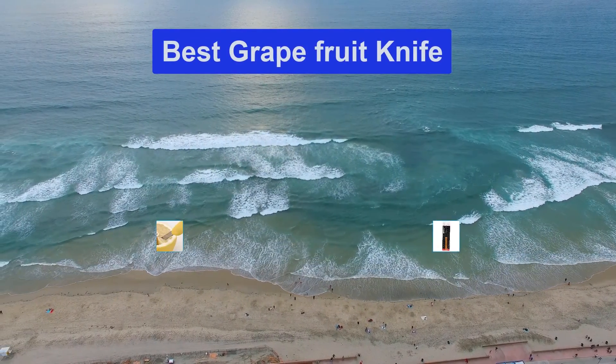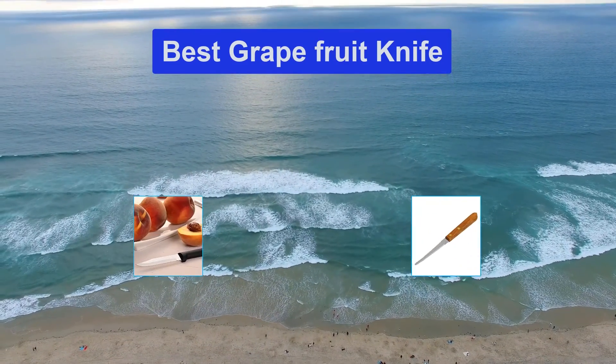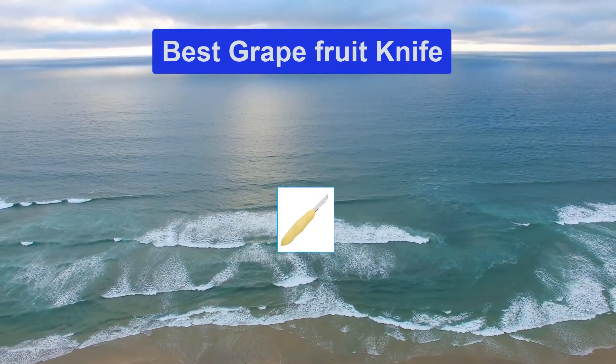Hello guys, welcome back to Top Home Guide. Today I am going to talk in this video about the best grapefruit knife that you should buy. Let's get started.